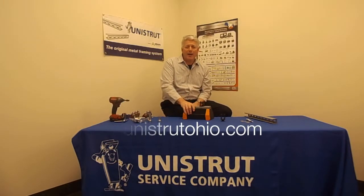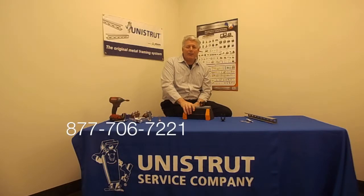You can purchase the product online at UnistrutOhio.com or contact us directly on our 1-800 number. We really appreciate you being here today, have a good day.